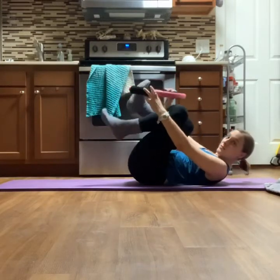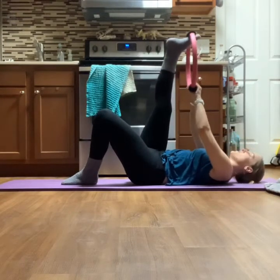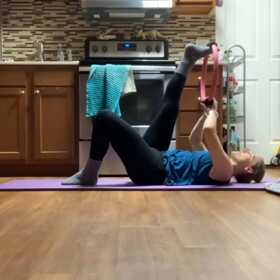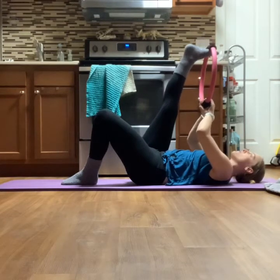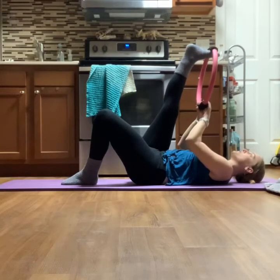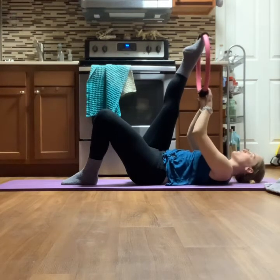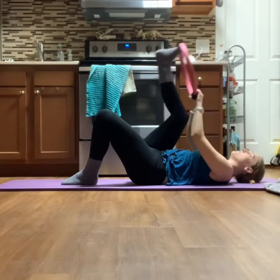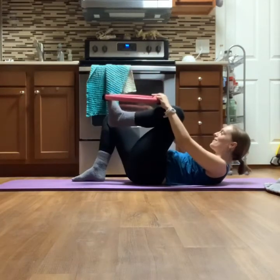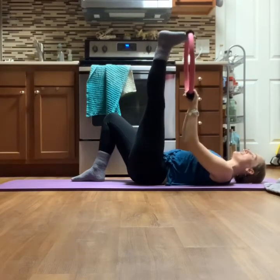Now into a little hamstring stretch — take your foot to one side of the padded circle and your hands to the other, with the circle on the ball of your foot so you can point and flex through your ankle for a more active stretch. Then switch to the other side, pointing and flexing with the other leg.